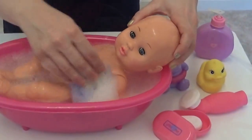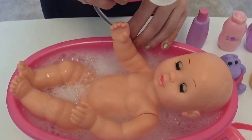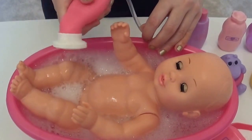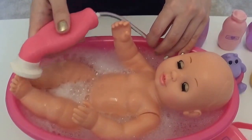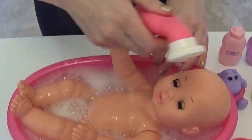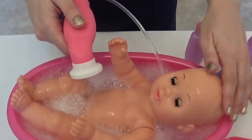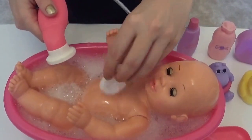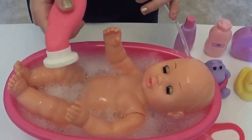Annabelle is really enjoying this bath. And now we put the shower head on, so let's use that to wash her. She loves the feeling of the shower head against her skin. I'm going to put a little bit on her head — let's be careful, she's only got a delicate head. Now let's add some of this soap. We don't want it too soapy because we've already got the bubble bath in there.